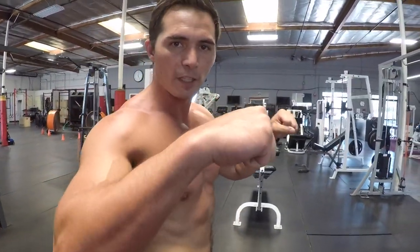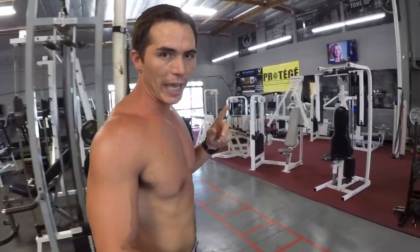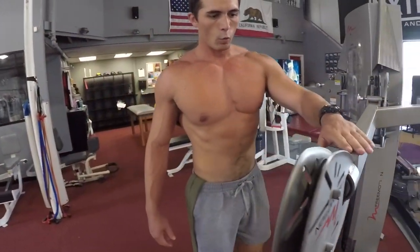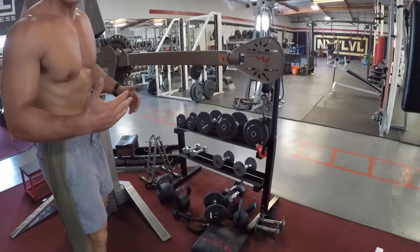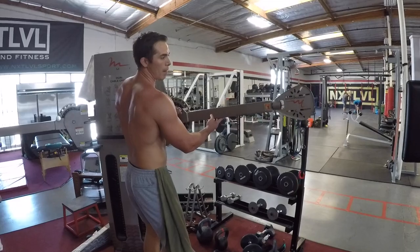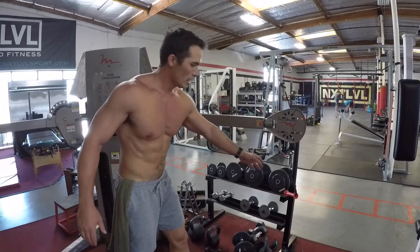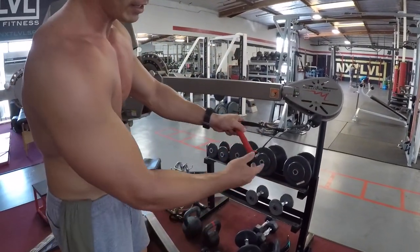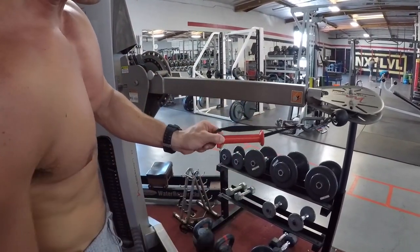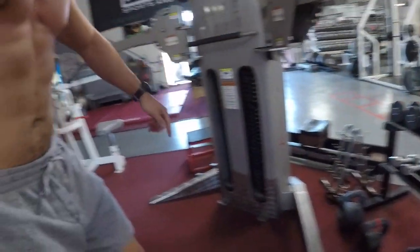Now we're going to go into the cable cross fly. Palms have to be facing down. Looking at the cable cross, you want the arms parallel with the ground. If you're a taller athlete — say six-two or six-four — you're probably going to have to bring the cable height a little bit higher. Flatten the handles out and grab hold like this.